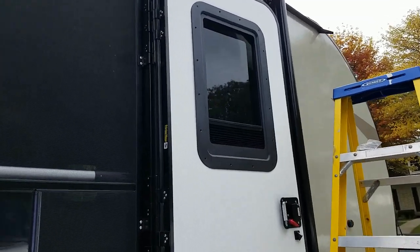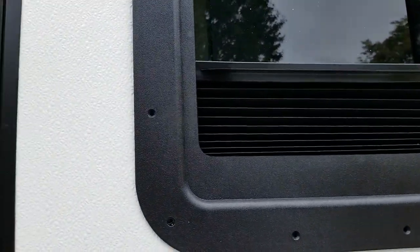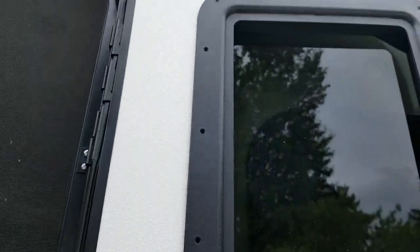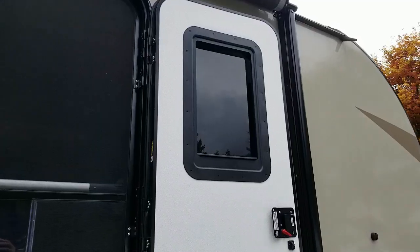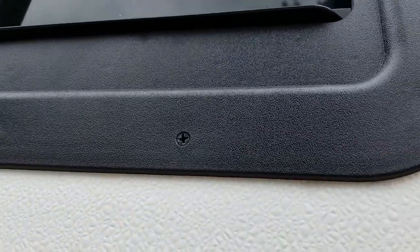Since the window shade kept wanting to fall out on me, I just went ahead and got that inside the track, and then put in four screws around it — just got to get things started. Here's the completed product with all the screws in and the shade.